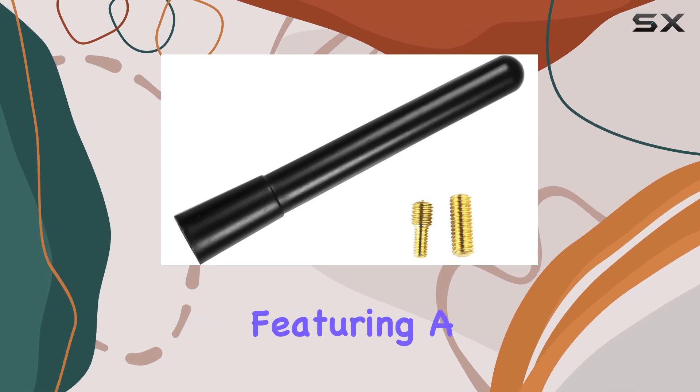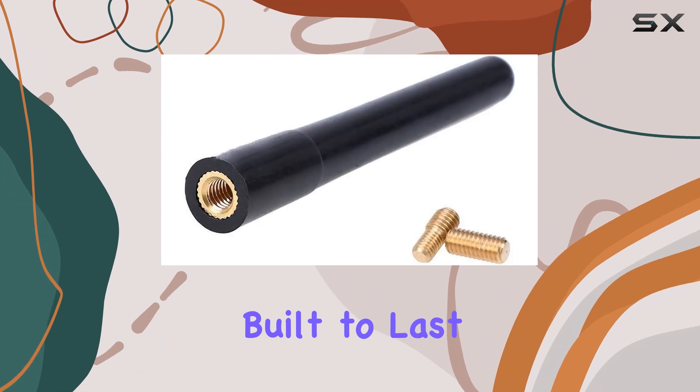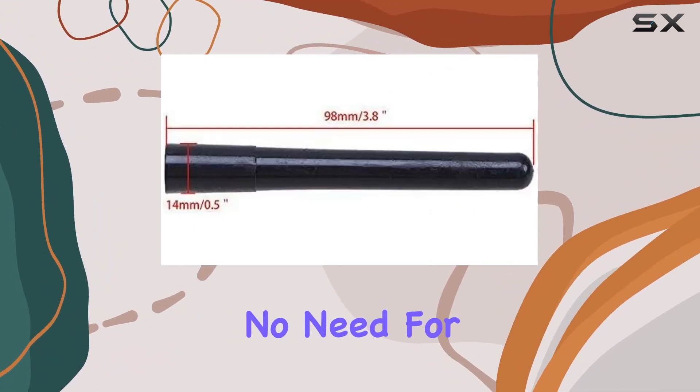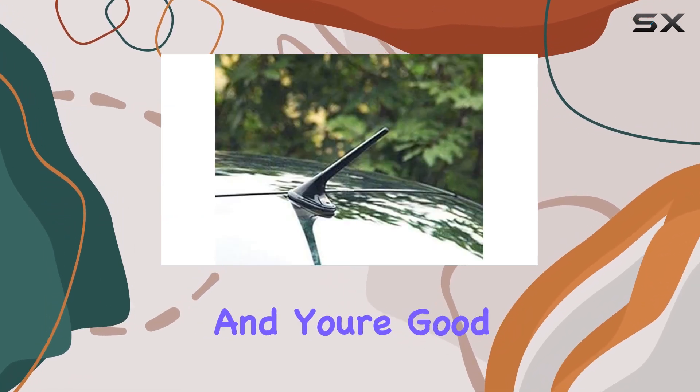Crafted with high-quality materials and featuring a UV-coated insert, this antenna not only looks good but is built to last. Installation? Piece of cake. No need for modifications, cutting, or drilling — just a simple screw-on process, and you're good to go.